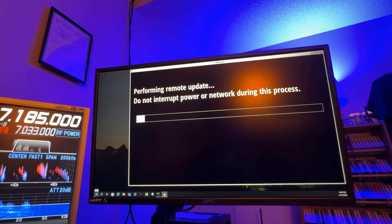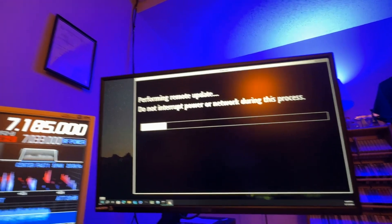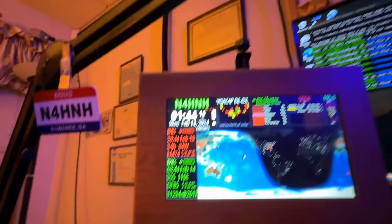It'll tell you don't interrupt it. And while that one works, I'll go back over here to the HF clock.